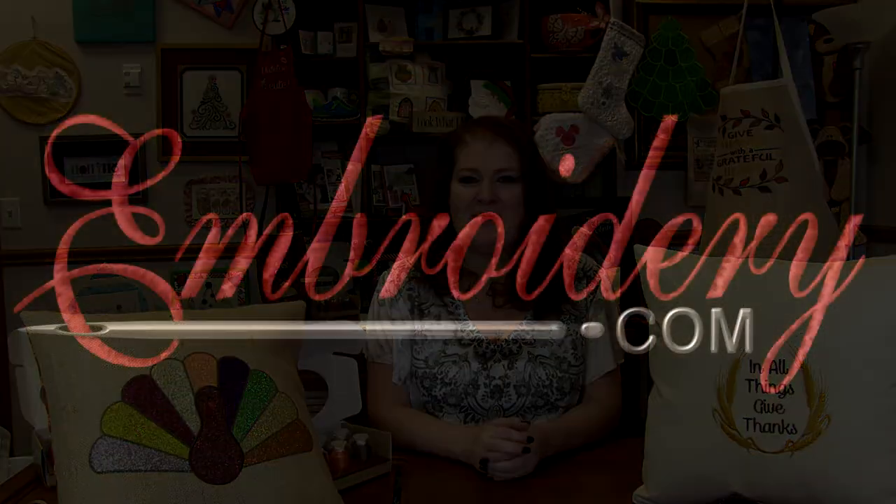Well, that is it for today. Head on over to my machine embroidery blog on embroidery.com. I will have all of the pictures of the projects I've shown you here today as well as links to all of their design packs and thread sets. Make sure you turn your notifications on because that's how you'll know a new video is up. As always, we love to hear your comments and suggestions, so leave those for us below. Thanks for tuning in, everyone. Happy stitching and we'll see you next time. Bye!